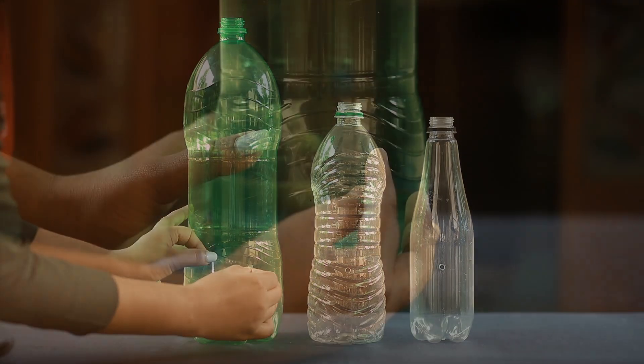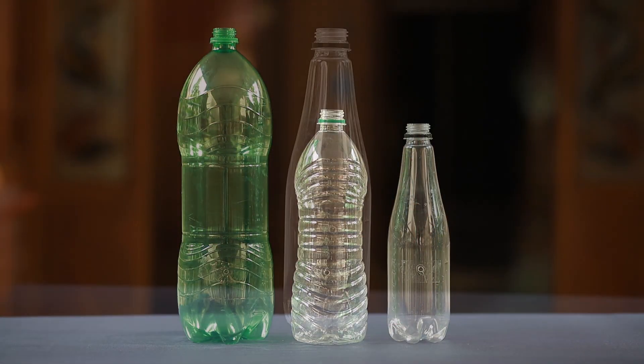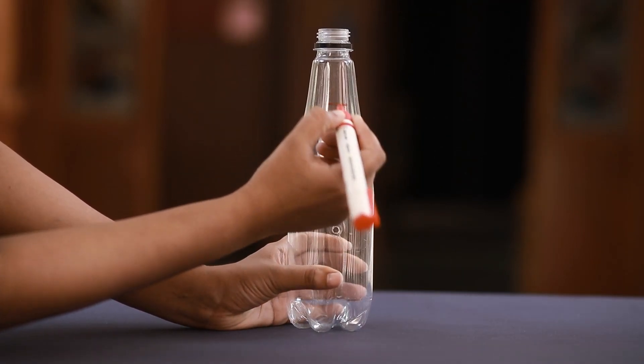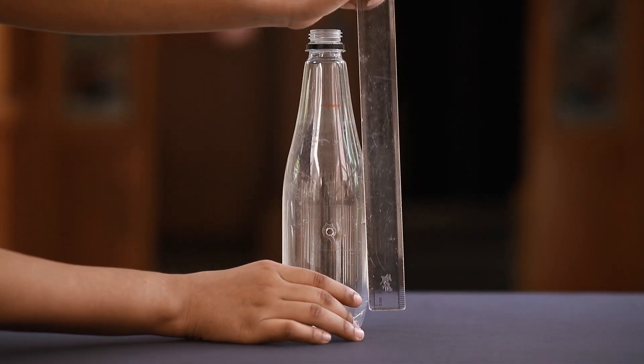Mark a point near the top of the bottle of the least height. Measure the height of this mark from its bottom. Make marks at the same height in the remaining two bottles also.